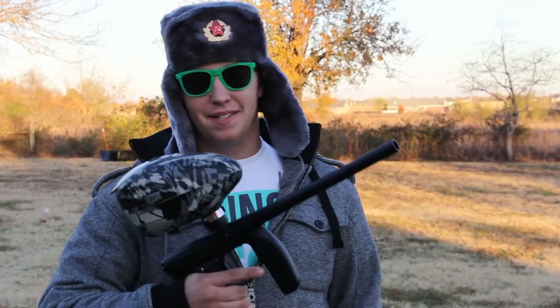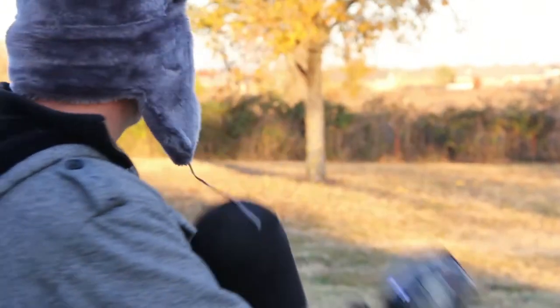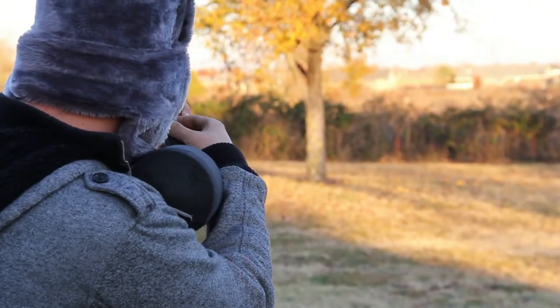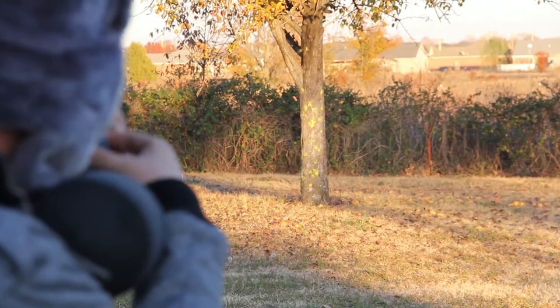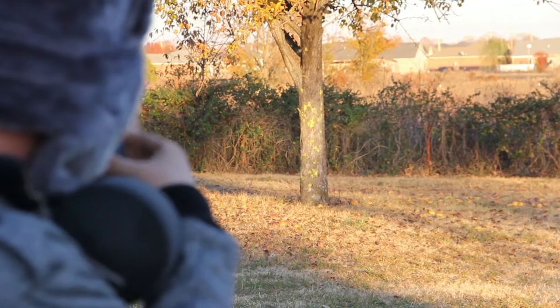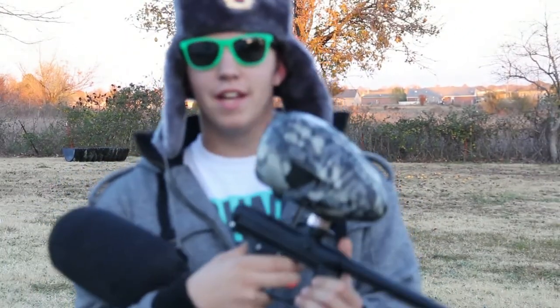Hey guys, we're here with the Empire Axe and we're going to do a little shooting video for you. We've got about half a hopper and about a tank of air. Let's see what we can do. As you can see, it feels nice in the hands. It's a great gun in my opinion — and don't forget to support your little shot.